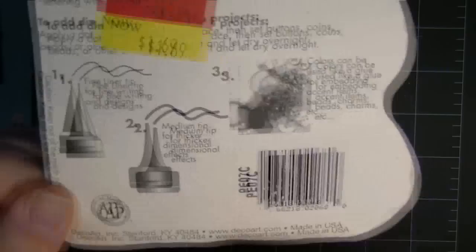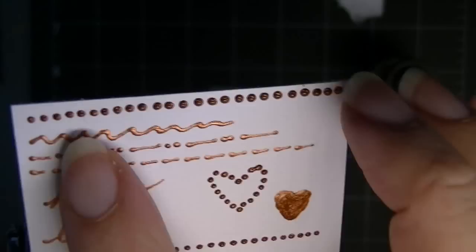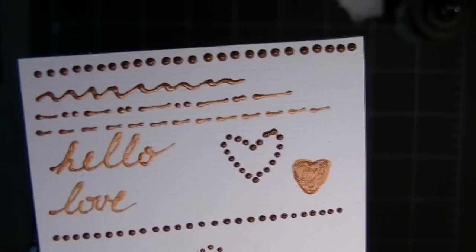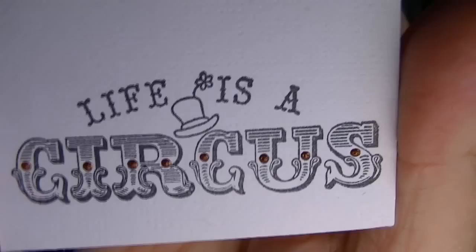Let me show you just how fine it gets — I've zoomed in on my camera so you could see how tiny these little elements are. All I did here is dab tiny little drops, and I made my own little swirls. I've written with it, made dash lines, a dotted heart, filled in the heart. I've stamped an image here — I think it's a Snaggum stamp, Life is a Circus — and then little circles within the word, just a little dab of the DecoArt.